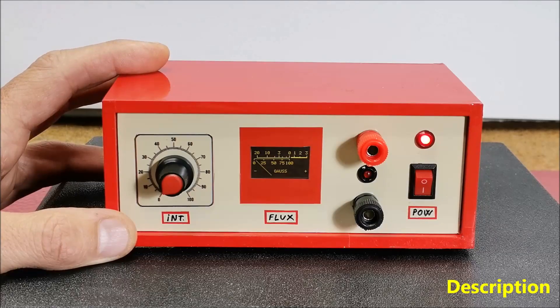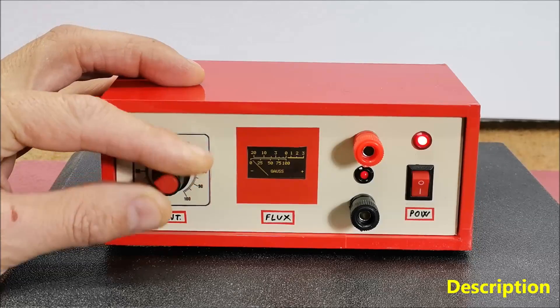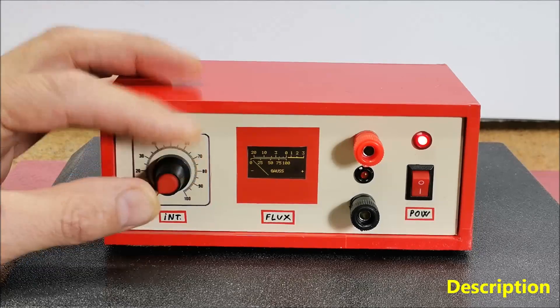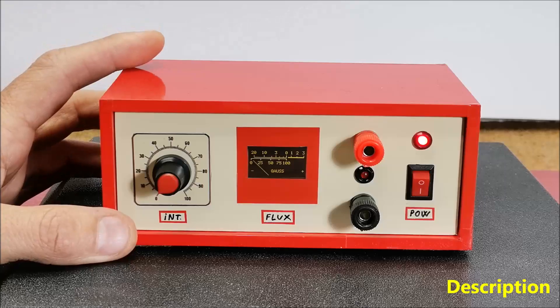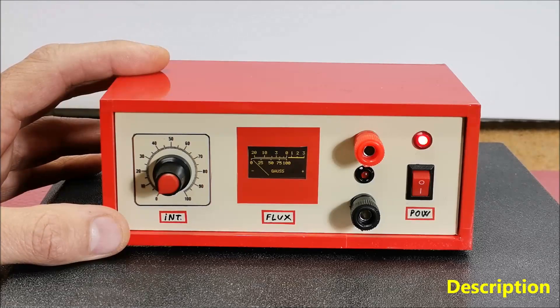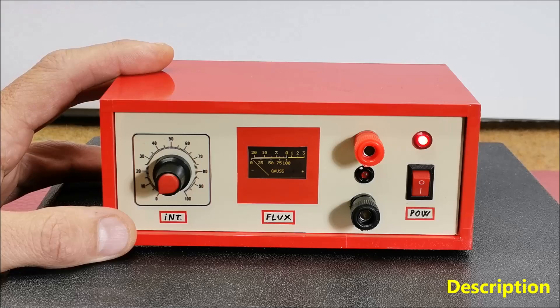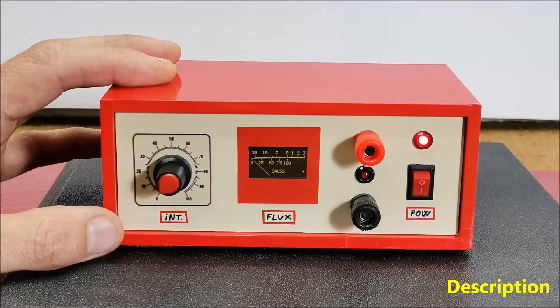In several of my previous videos I described simple ways to cheaply make such a device yourself. This time I will describe a way to make a PEMF device that will receive the frequency signal from an external device — such as a personal computer with appropriate software, a mobile phone, or a commercial PEMF device that has a voltage output — whereby this device would amplify that signal.